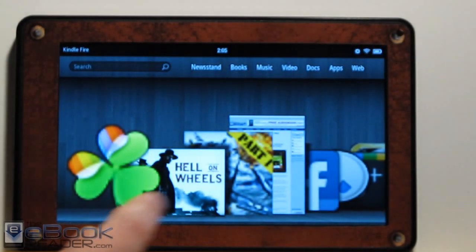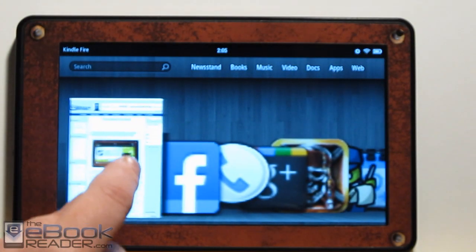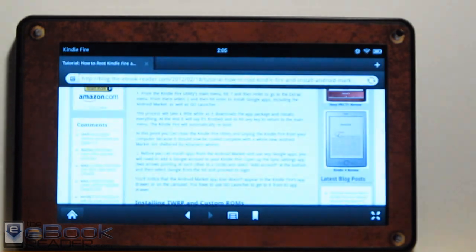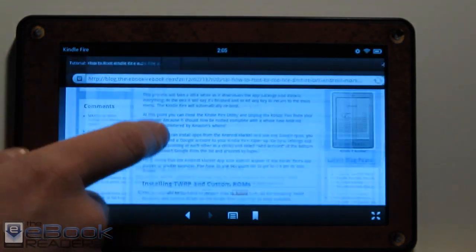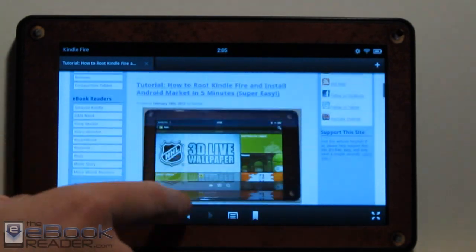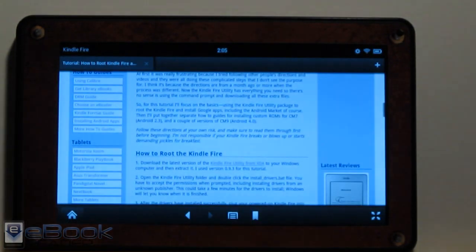Check out ebookreader.com — I'll put the link under the video for this tutorial. It's super easy. I was surprised how easy it is to root the Kindle Fire and install the Android Market. It just takes a few minutes, and there's really nothing to it. So thank you for watching.